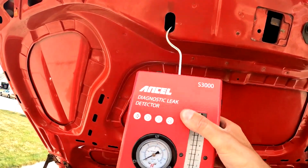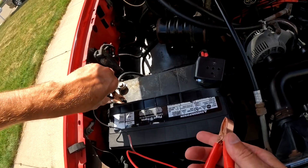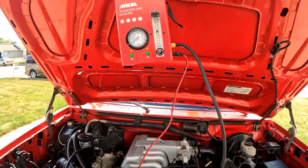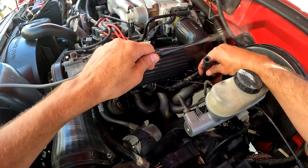Hang it under the hood of your vehicle. Now clip on the battery clamps. Turn the machine on, and start testing things out with the smoke it produces.